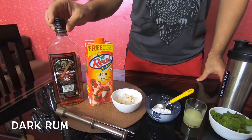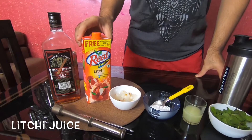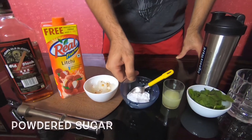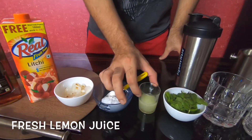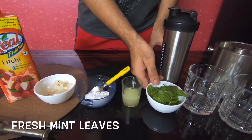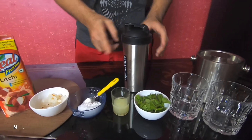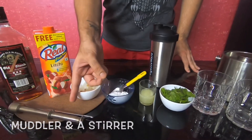So for this drink you need dark rum, lychee juice, some fresh lychee, powdered sugar, fresh lemon juice, some fresh mint leaves, your glasses, some ice cubes, a shaker, a muddler, and a stirrer.